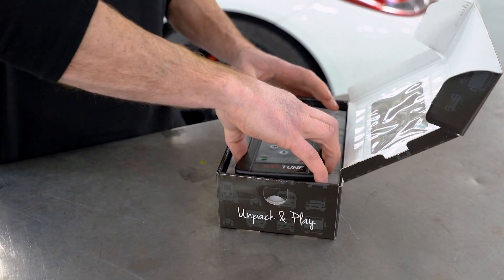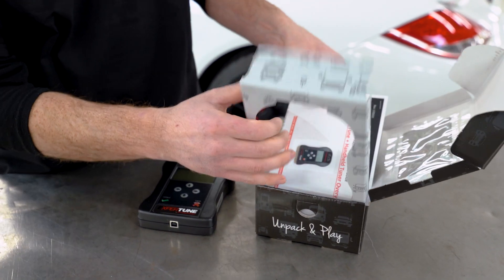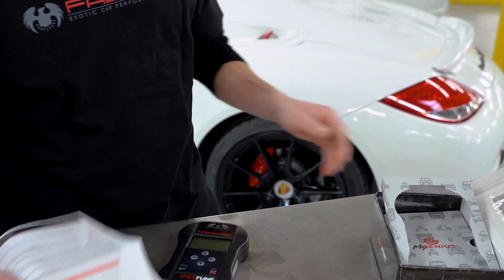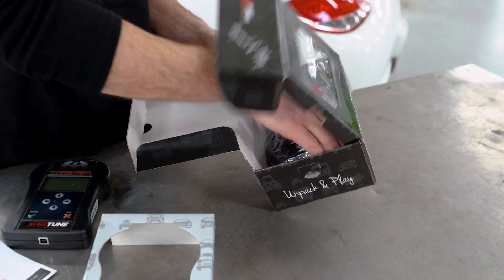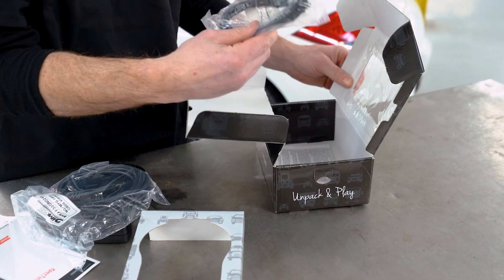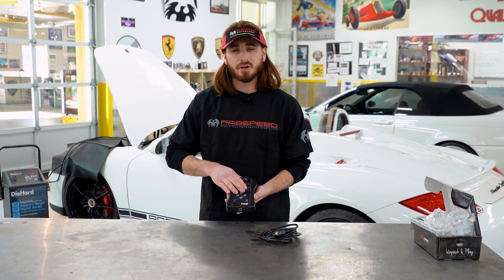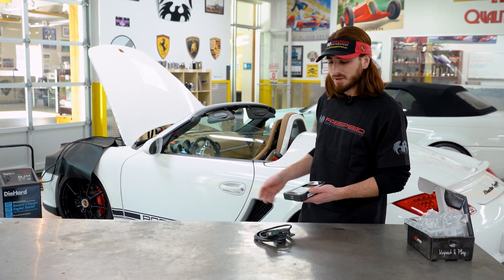Inside the box we have our device, we have a printout of our instruction sheet, and in the bottom here is where you're going to find your cables — your OBD2 cable for connecting to the vehicle and a USB cable for connecting to your computer. Before we ship our device to you, we pre-program it for the model vehicle that you're going to be tuning. Today we'll be doing it on the 987.2 Boxster Spyder behind me.